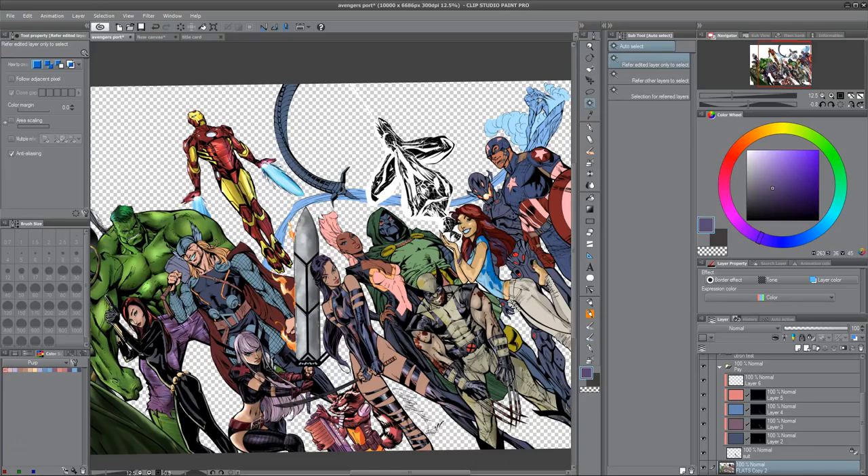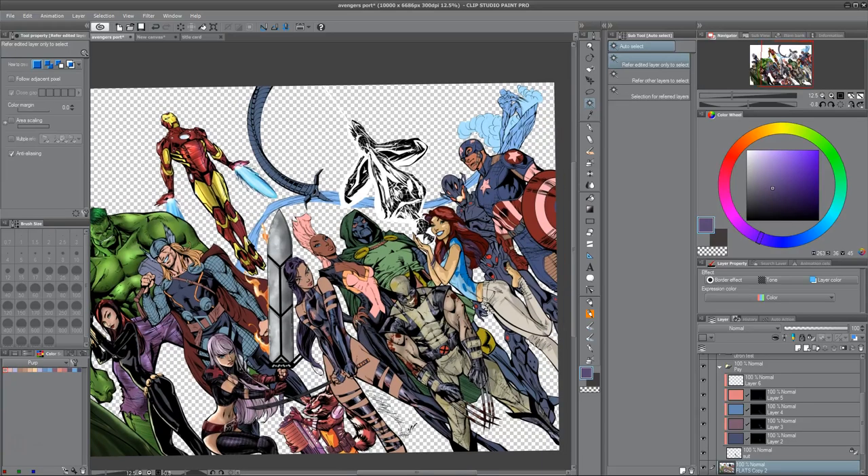Welcome to part 12 of this video series on styles of comic book coloring. We have this giant image of the Avengers and we're coloring each person one by one with a different style. Today we're going to use layer masks — you can see in the bottom right-hand corner — as a twist on traditional grab and grad.